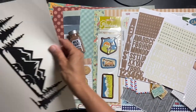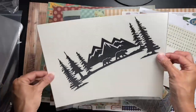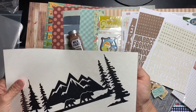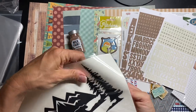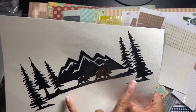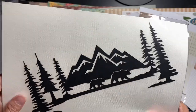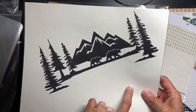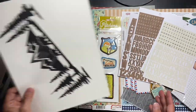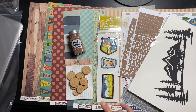We get a cut file every month, and it's in black. The paper it comes with looks eight by ten-ish. It is a black cut file — there are five trees, which works for my weird odd-number thing I like. They have black bears and mountains behind it, and this piece of paper it comes on is textured and a vanilla color. That is my absolutely awesome Great Outdoors kit that I'm designing with this month.